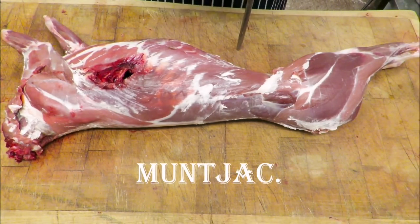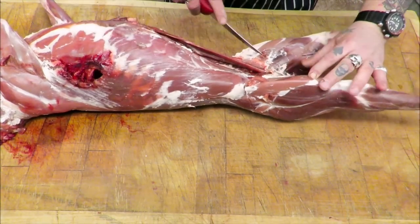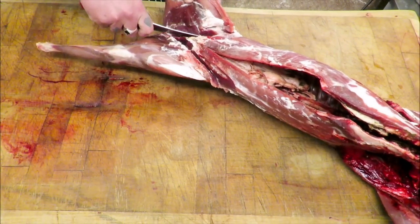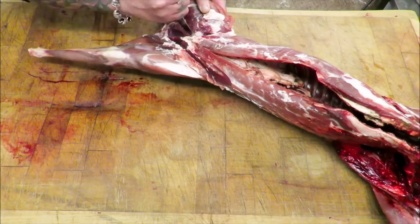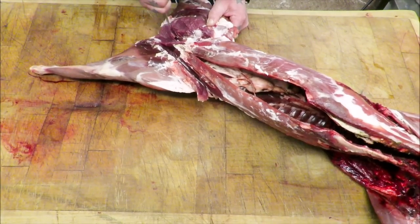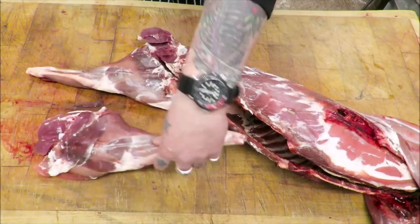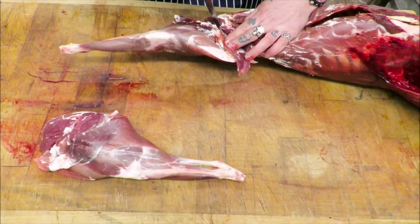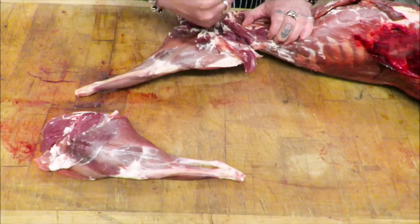So we got one tiny little muntjac — not gonna muck about. Really quickly, we're gonna take off these back legs. Several ways you can do this: go through the vertebra, or because this is quite small I could take them off as you would with a rabbit, just following basically the pelvic bone. You're left with that. This is almost like witchcraft — tiny little deer. I mean, they don't grow much bigger, so you'll be surprised what you can get off them.